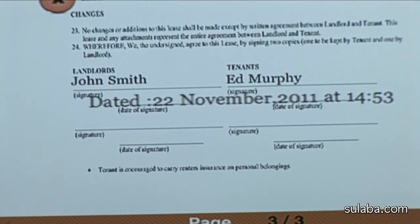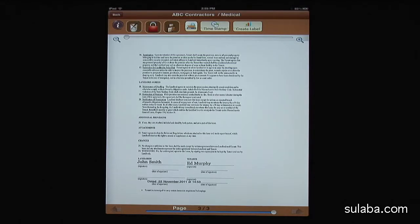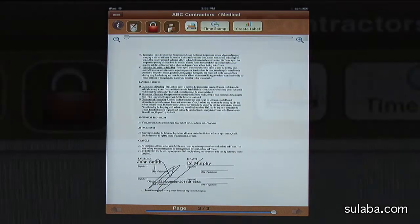Before I sign it, I will lock it to maintain the integrity of the document. After locking, I can choose different color pen settings. For this demo, I'm using the default. Now we're ready to sign it. After signing, save the document by pressing the Save File icon.